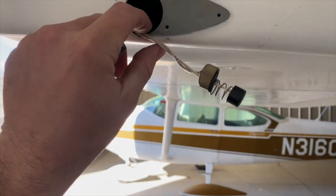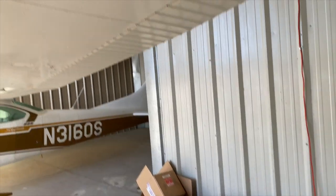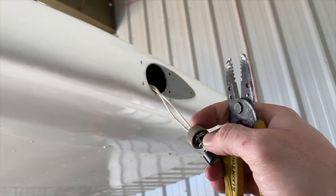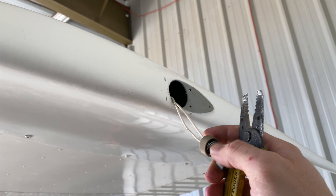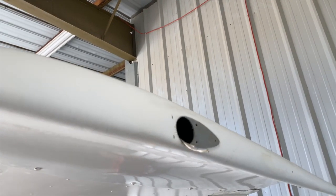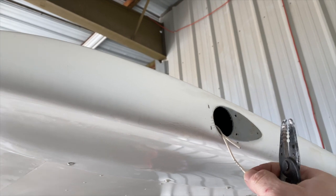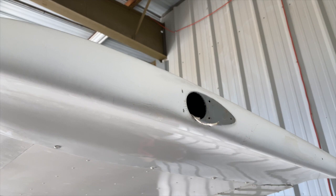Now that we have this out and disconnected, I'm going to take a peek inside and see which wires are ground and which wires are power. Now that we have our old strobe disconnected, we're going to go ahead and cut the wires right here. In our case, the negative was the one with the writing on it — this might be the same for you, but just take a peek inside and you should be able to figure it out fairly easily.